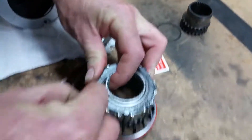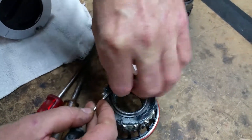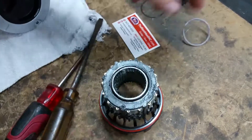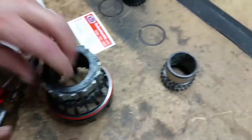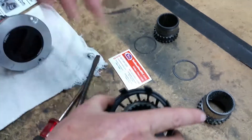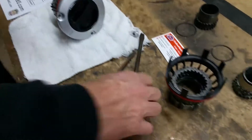That was pretty easy. See that little clip? Mr. Gear just slides right out, and there's that needle bearing right there. Now it can be a little bit difficult to get out.